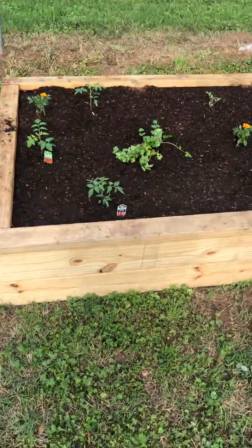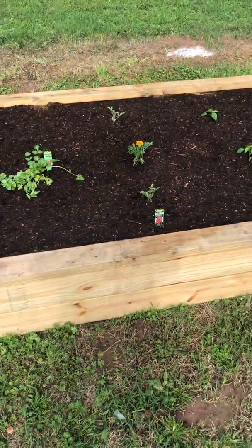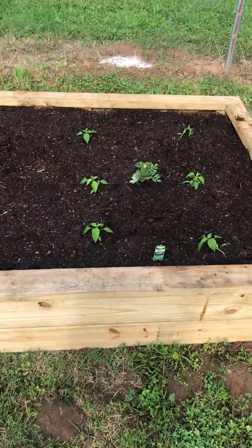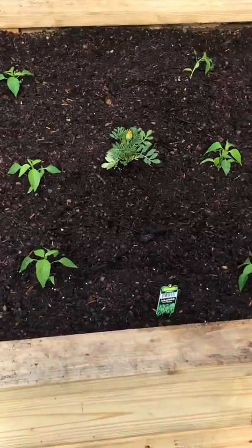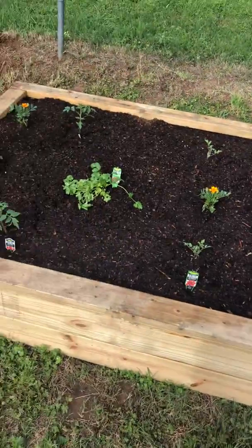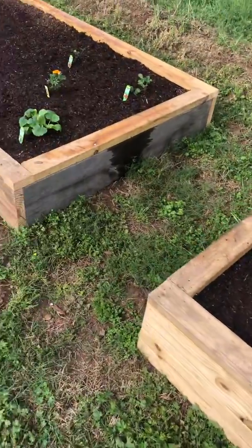We have some tomatoes, cilantro, and some jalapeños in this bed. I was YouTubing a few things and they said that if you plant marigolds, especially by your tomato plants, they deter insects. So giving it a try.